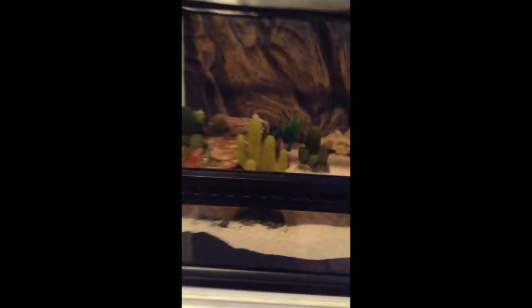It came with another one of these. This was like a whole kit that I bought at PetSmart — just a bunch of desert decor, I guess. This is a view of his whole cage. It's a lot bigger than his old one — it's about twice as big.